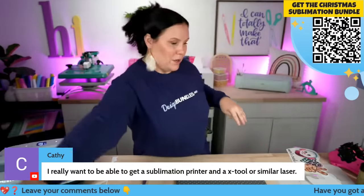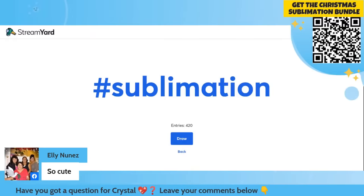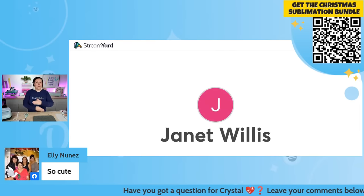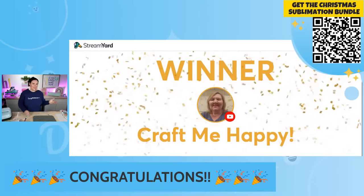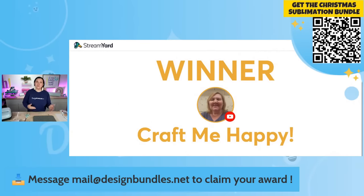Let's move on to the second one — I'm so excited! But first, let's go ahead and do a giveaway. Congratulations to Craft Me Happy — I love your name! Congratulations, you were the lucky winner of 15 plus credits. All you have to do is reach out to mel@designbundles.net, let them know that you were the lucky winner, and they will add those credits to your account today so you can start crafting.